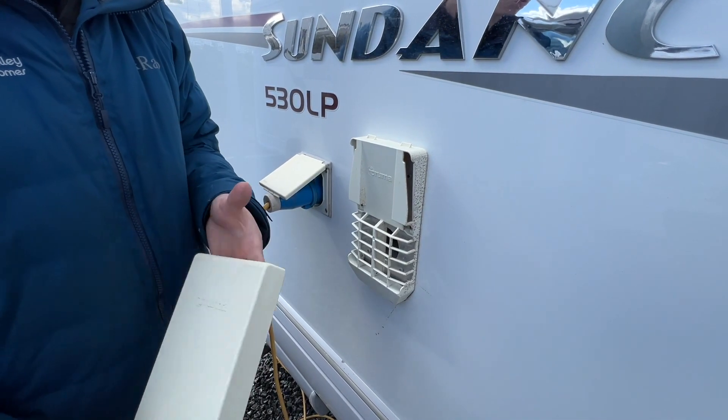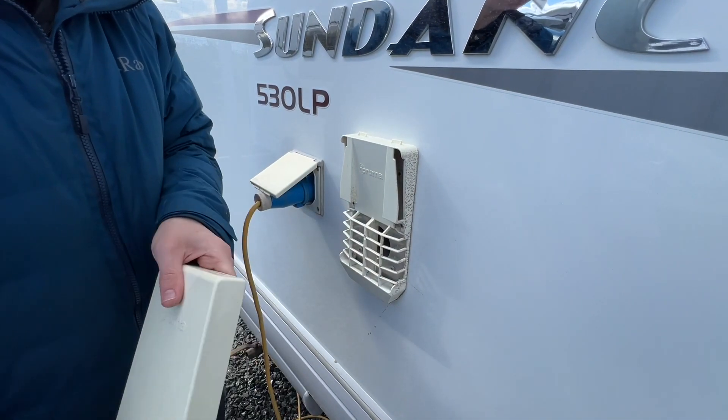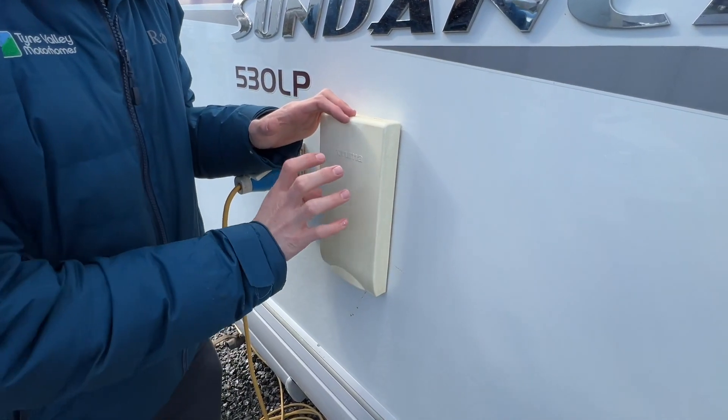When heating the water on electric you don't need the cover off — it's just on gas to allow the fumes free of the exhaust. But when travelling, pop it back on because it stops the dirt from clogging underneath the cover.